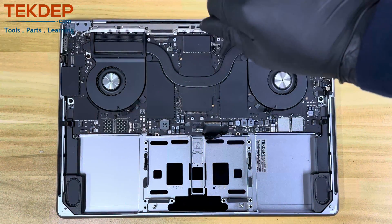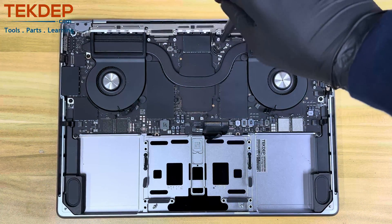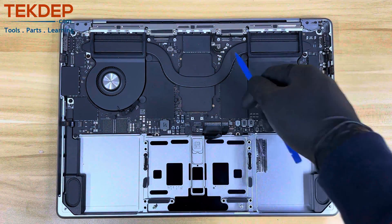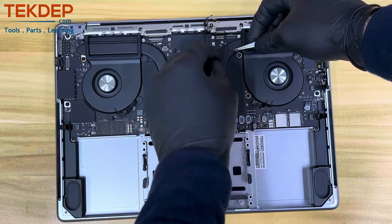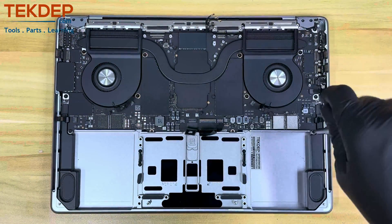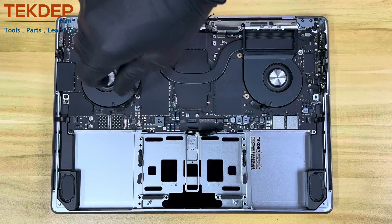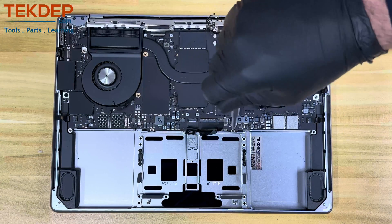Now remove the two T4 screws to disconnect the right side USB-C port. Using the T4 screwdriver, remove the two screws holding the Wi-Fi antenna cable bracket and one screw holding the cables to the logic board; then, using the pry tool tip, disconnect the three cables. Using your tweezers, remove four plastic screw covers and continue removing the 11 T5 screws that hold the logic board and both fans to the chassis. Note there are more screws holding the fans that need to be removed once the logic board is out of the way.